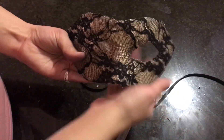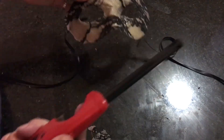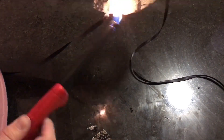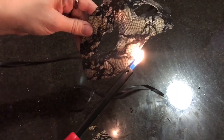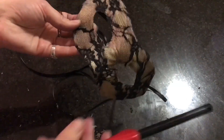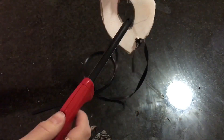Don't worry if it's not perfect, because next we're going to take the sparker or lighter we used to singe the ribbon edges and use it to very lightly singe the edges of the mask fabric. I don't want any fraying but I also don't want to glue a ribbon around the edge, so just take your sparker and lightly singe the edge of the fabric and also the area inside the eye hole. Try to get a nice smooth edge on the fabric.